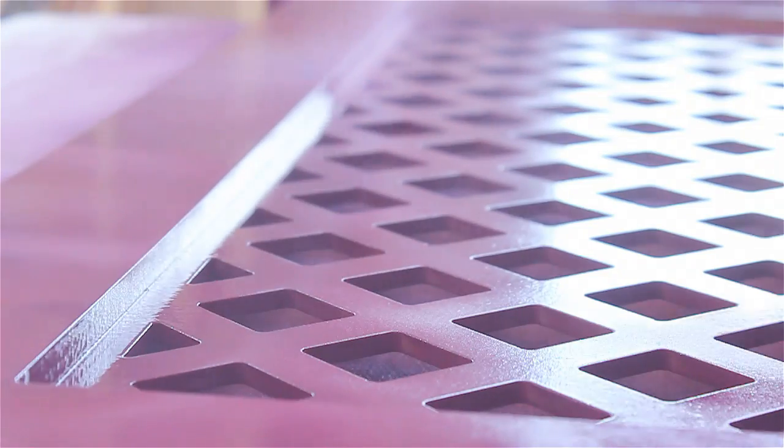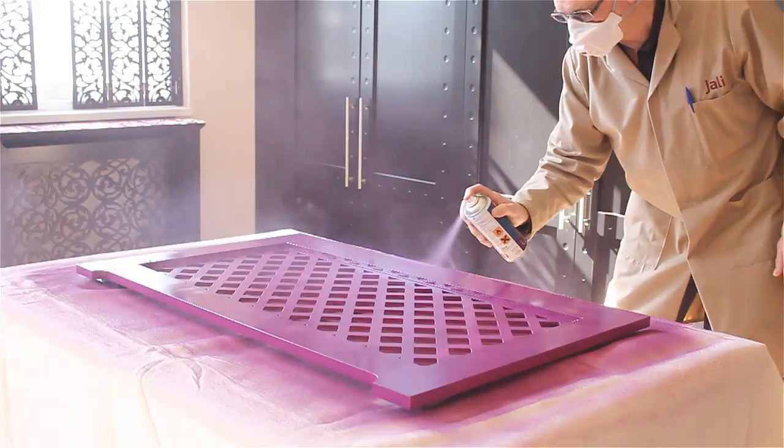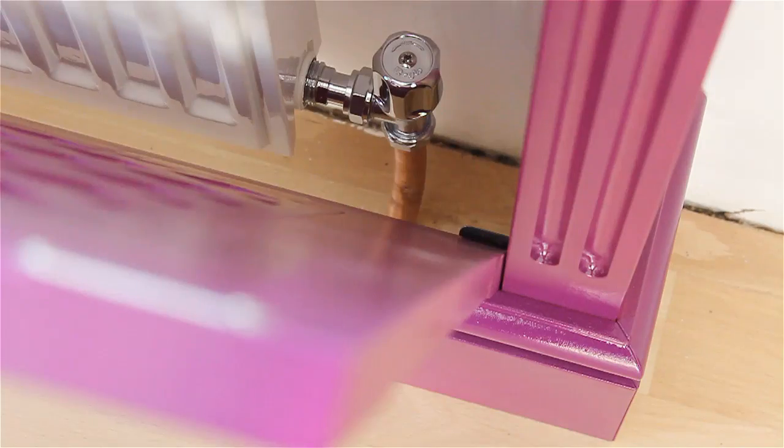Finally, we just need to finish off some of the flat edges and sides. And then we're done. The grill panel is ready to drop into the cabinet.